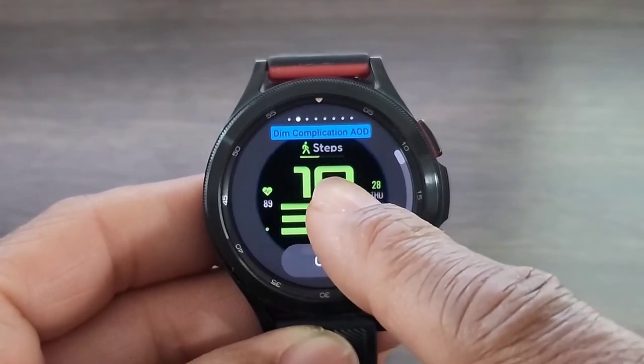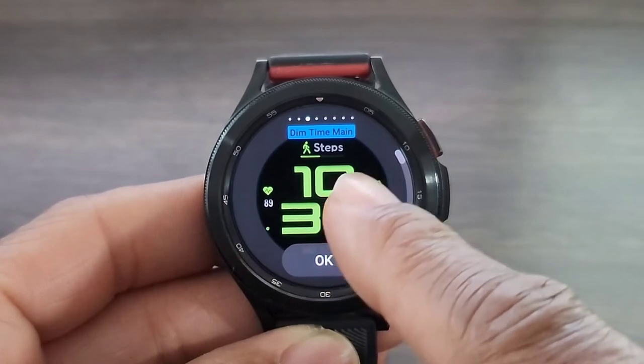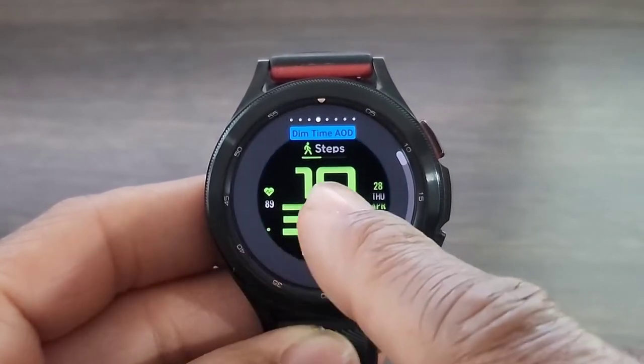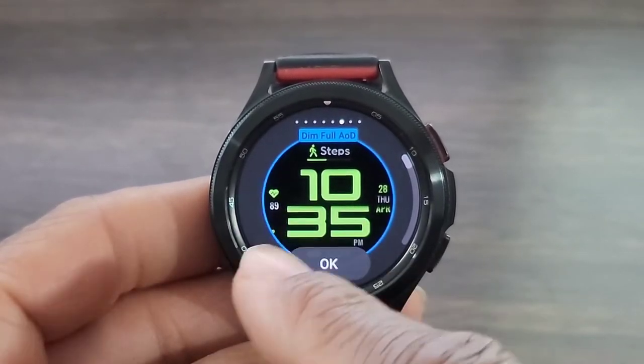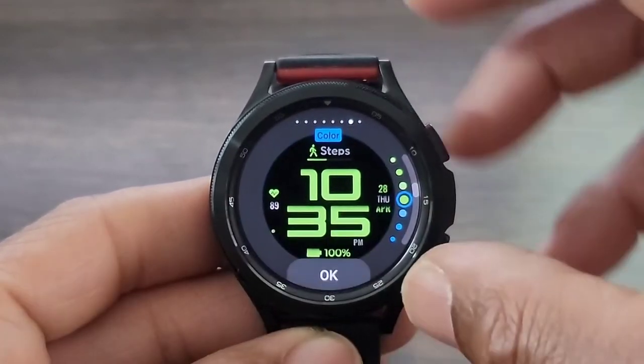In here, we're going to be able to dim the complications in AOD mode and dim the time. We're not going to do that because I don't want to get rid of that — I don't want to dim it down. A lot of this is about dimming down things like the AOD mode and the main page. And here again, dim full AOD mode — we don't want to do that.